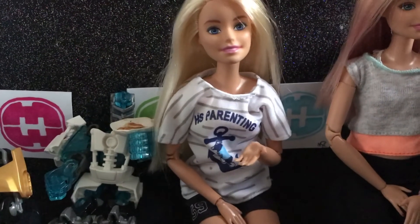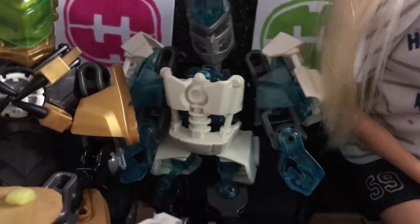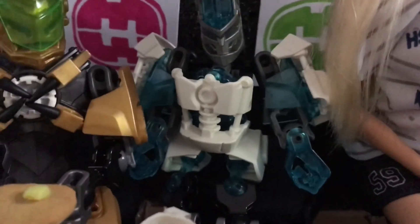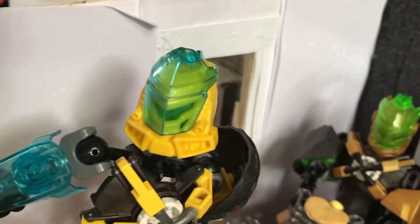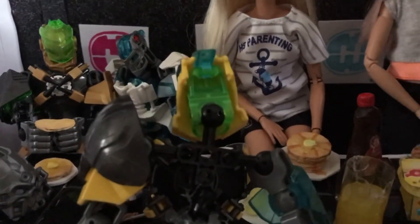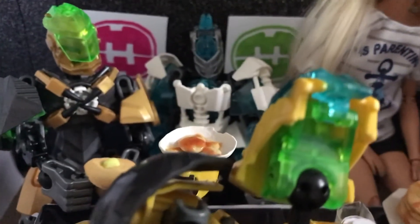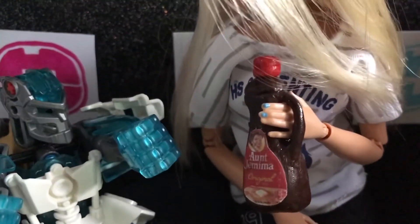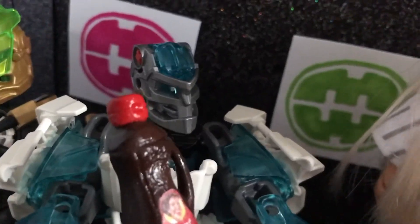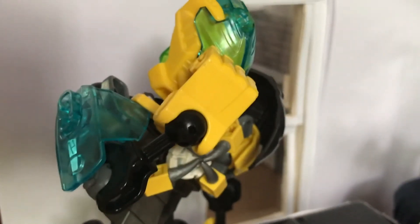Thanks for inviting us over for breakfast, Evo. Here's your stack. Evo, those are mine! You asked for — or should I say demanded — 20 mini pancakes. So hand them over. Natasha, can you pass the syrup? Here you go, but you already have syrup on there. Not enough — for pancake cereal! All pancake cereal does is waste syrup.